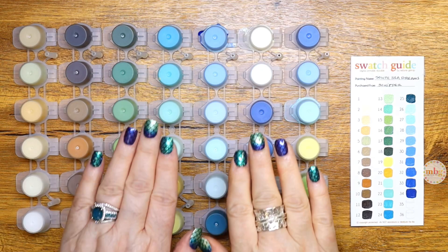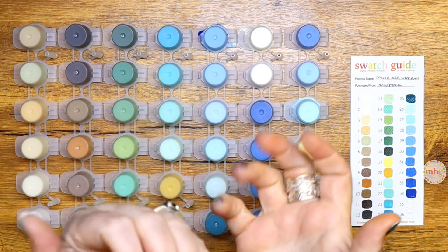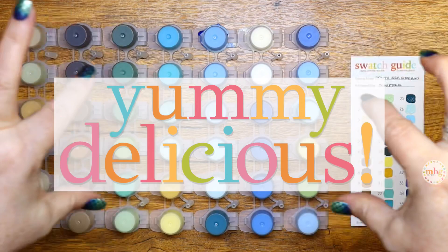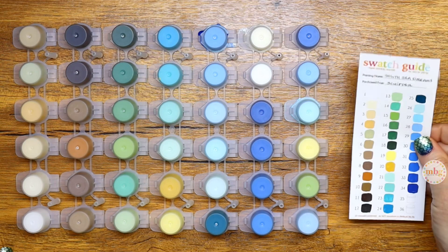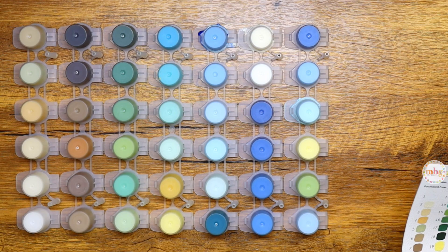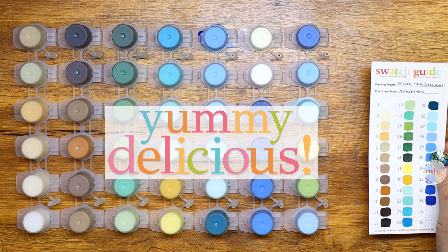Now let's talk about the palette because it is fabulous. Do you think my nails go with this palette? Say it with me — insert yummy delicious right here. So a lot of you look at this palette and you say, that's a lot of blues and greens. Yes it is. But in my world, that is yummy delicious. So I had already swatched this palette. And here's the disclaimer: this palette is neither yummy nor delicious. It is not edible. It is paint. Please do not attempt to eat nor drink this paint. It is toxic for human consumption. Do as Melanie says, not as Melanie does.